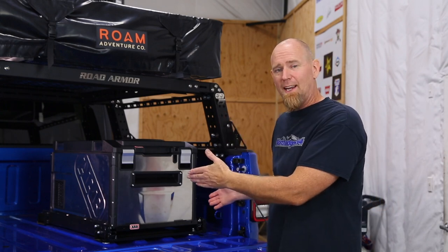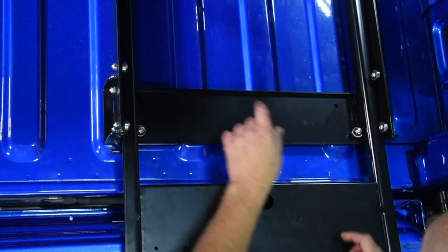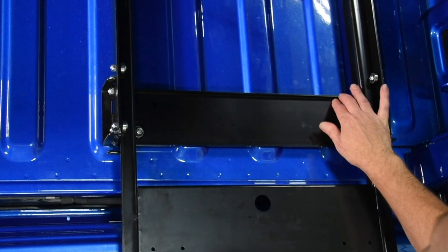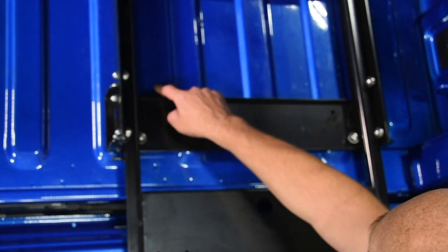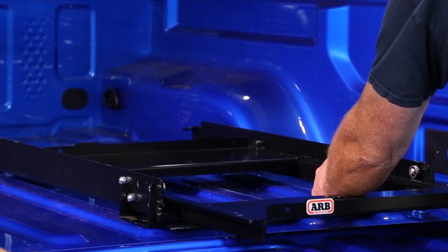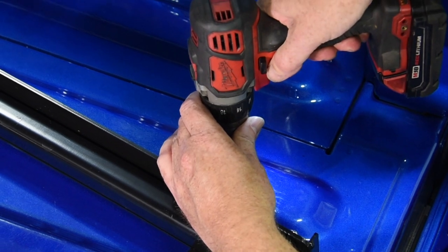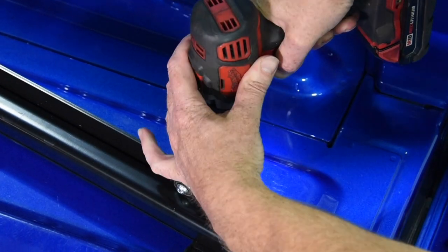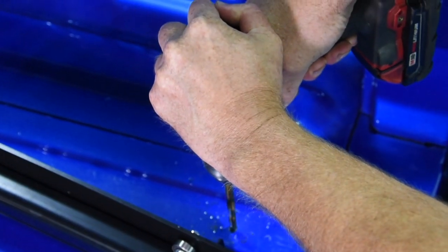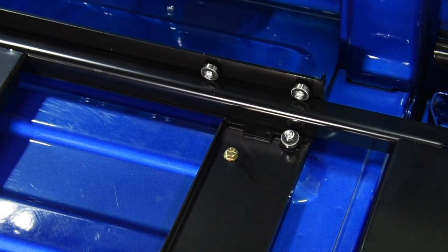Our next step is to mount that fridge slide. In mounting our slide, we want to make sure it is mounted to a firm base. We're going to mount it right up to the top of the ribs in the bed, getting as close to the side and forward as possible. ARB does have mounting holes - we can line this one up with the outer rib, but on the inside it's out where a valley is. So we're just going to re-drill the ARB fridge slide and move our bolts in to line up with the third rib in. We'll use a transfer punch, go right down through the hole, start with a small drill bit and drill a pilot hole, then drop a bolt down to locate the front before moving to the back corner.